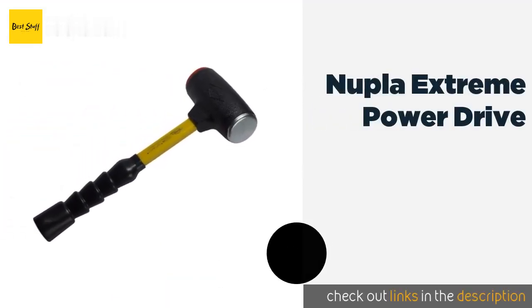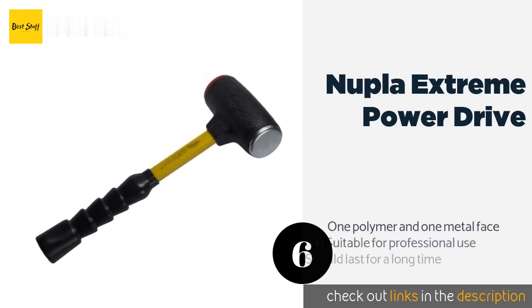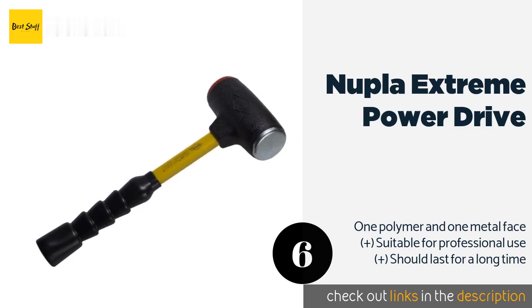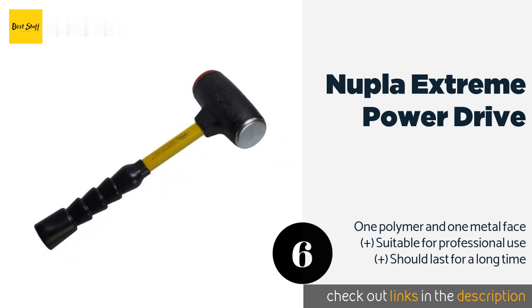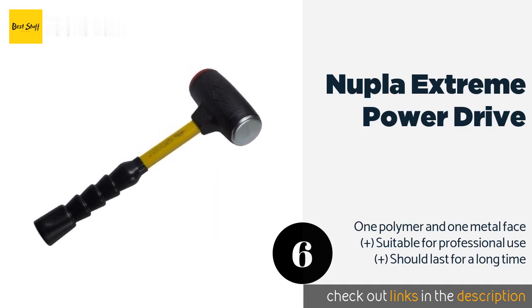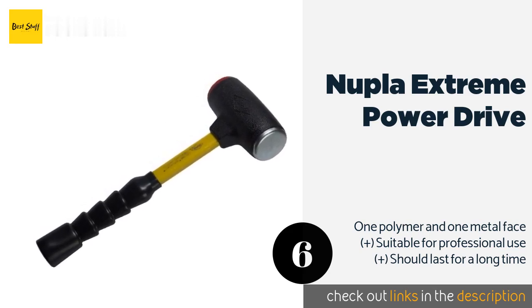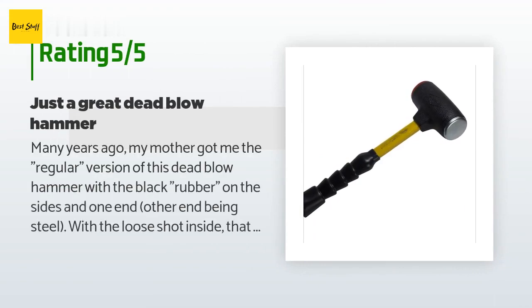The next product is the Nupla Extreme Power Drive. Two main features set it apart from the rest: its incredibly durable construction is meant to withstand contact with sharp objects, and its handle offers a significantly better grip than most, helping to ensure maximum precision. This product is available on Amazon for $33. Check out the link in the YouTube description below. It has an average rating of 4.9 stars from more than 13 customer reviews.